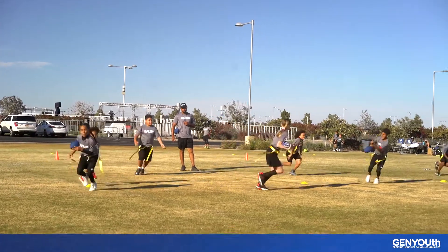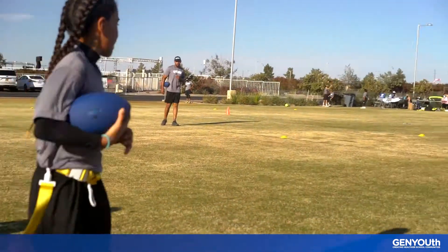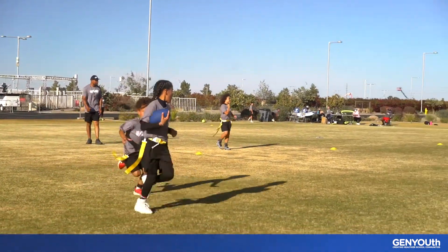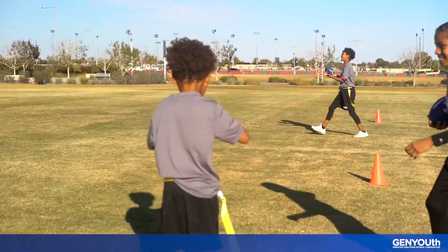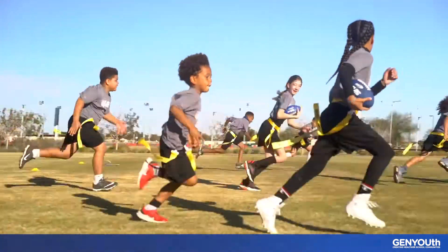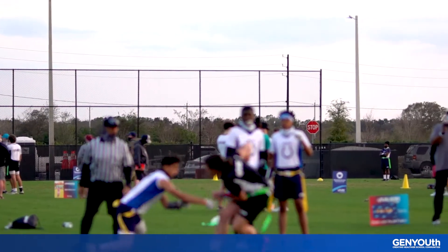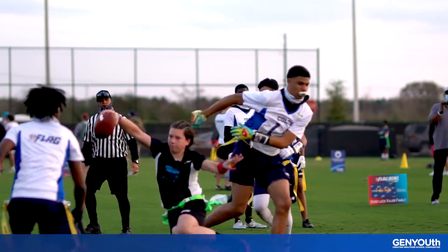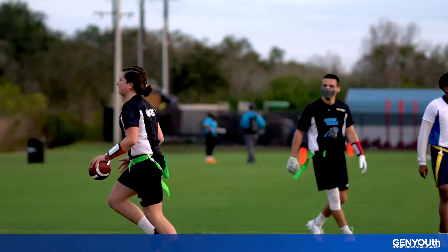Here's how it works. Find a partner, a flag belt, and grab one football per group. Your teacher will start the drill by playing music. When the music is playing, you and your partner will pass the ball to each other. But as soon as the music stops, the person with the ball is on offense and needs to run away from their partner. Their partner is going to be on defense and will chase them, trying to pull their flags. This drill is helpful because in a real game, you need to move fast and get around the defense the second you catch the ball.